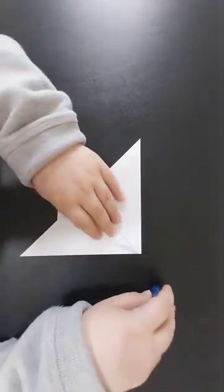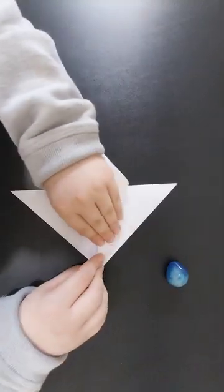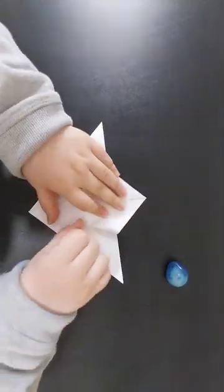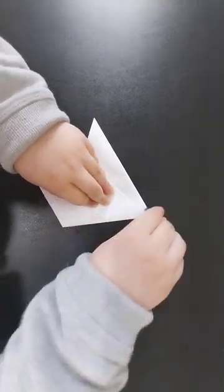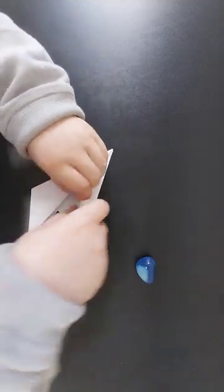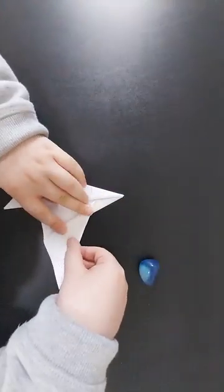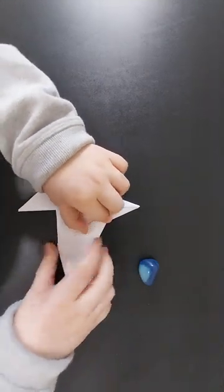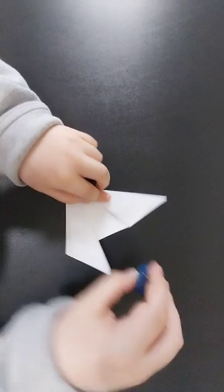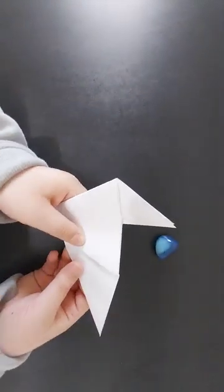You're going to fold this edge in, repeat on the other side, and then you're going to fold the other edge in, and repeat on the other side. Then you're going to grab both layers and fold them out — about like that is pretty good, maybe a bit further, just a little bit. The wings should look like that, and then repeat on the other side.